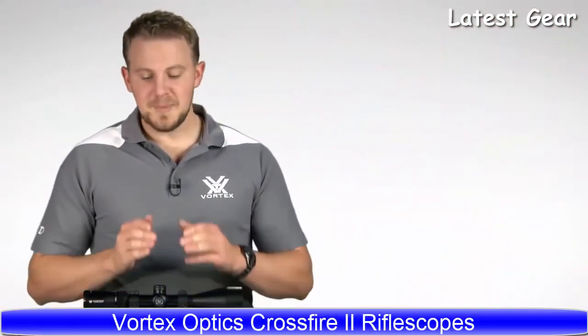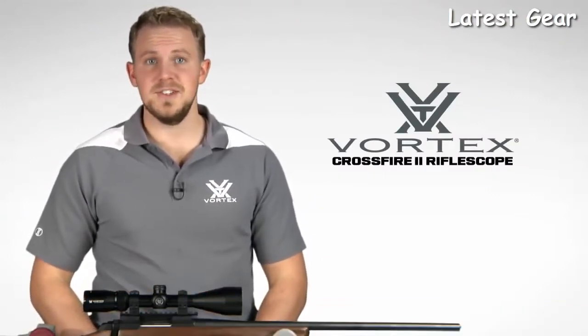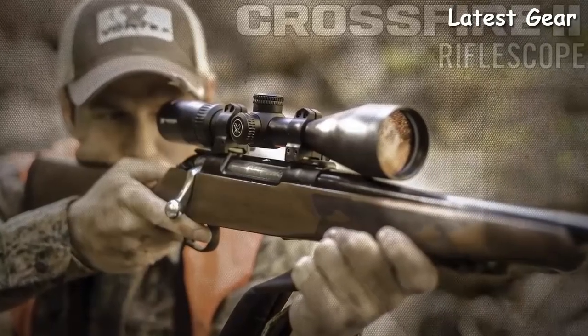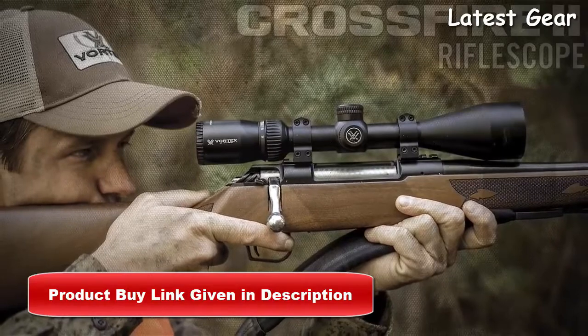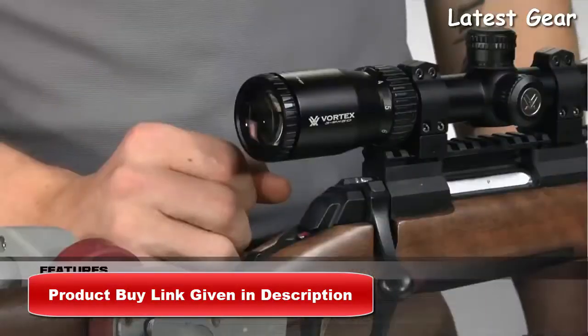I'm Zach with Vortex Optics, here to give you a look at the highly popular Crossfire 2 rifle scope. This series offers a comprehensive lineup of popular sizes and configurations, including this 3-9x50. The Crossfire 2 takes quality and value to the extreme with a solid platform built to outperform all other similarly priced rifle scopes. Quite simply, the only thing entry-level about this scope is its price.